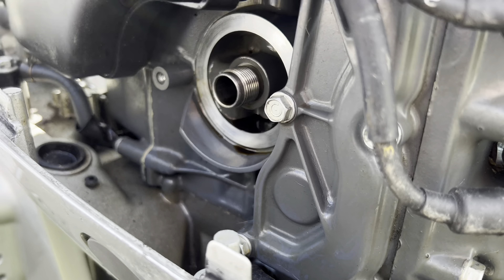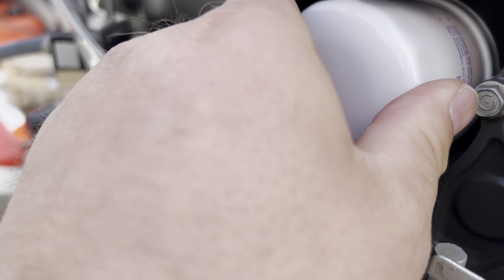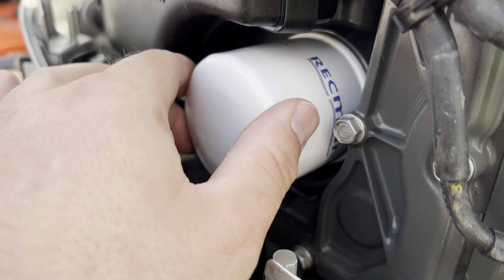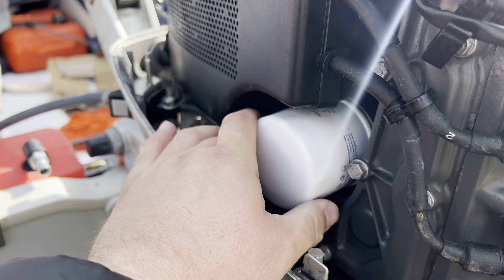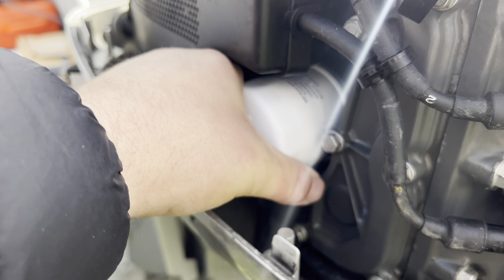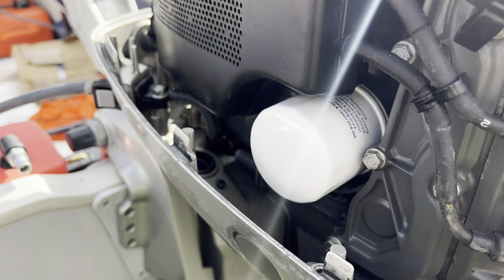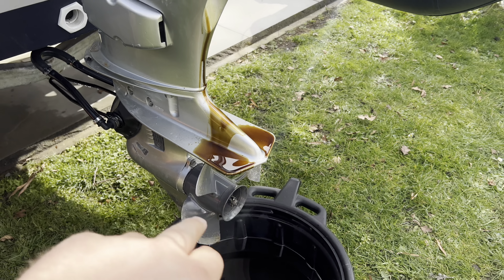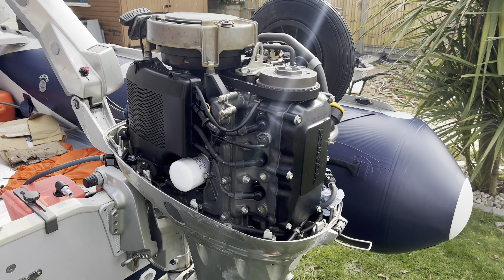Just going to try and hold the camera and do this at the same time — get it in there. Make sure you don't cross-thread it. There we go — finger tight. I do it with fingers and then I'll just get one good grip and give it a good quarter turn. That should be enough. Now just got to clean up the old oil, put the drain plug back in, then we can start topping up with fresh new oil.